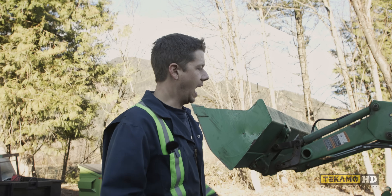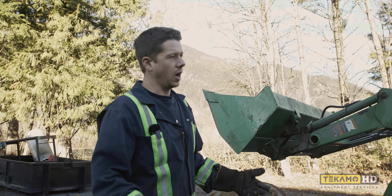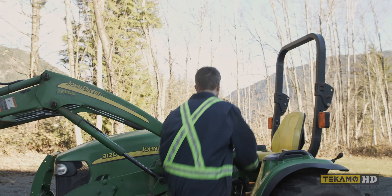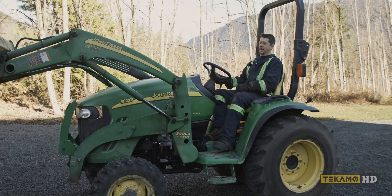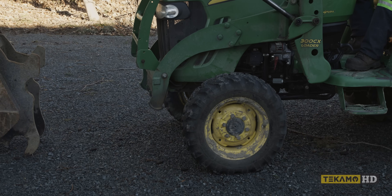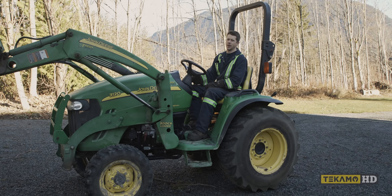This tractor — I added a feature. It's got built-in mosquito repellent now. I guess it kind of came with it, but it keeps the bugs away.